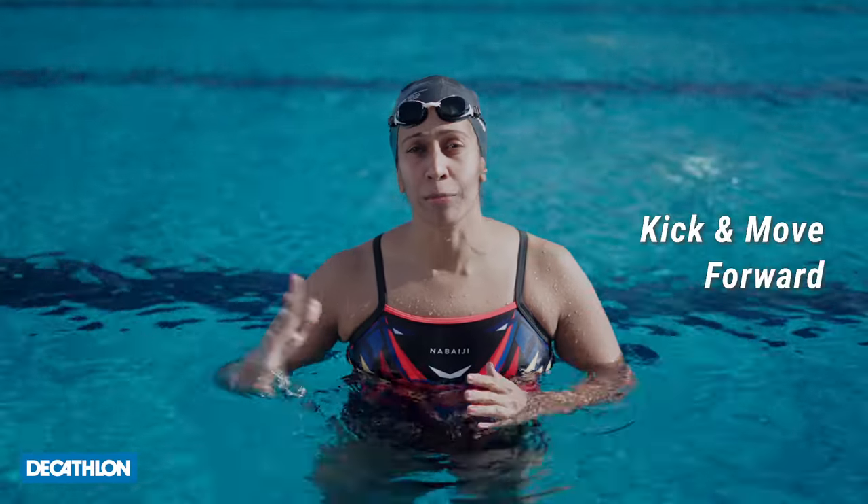Hi, this is Nisha Amalit, Indian Olympian for Decathlon India. In today's video, we're going to learn something very important: how do you kick and move forward?